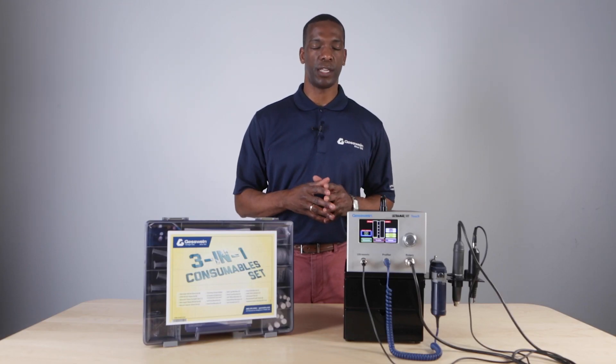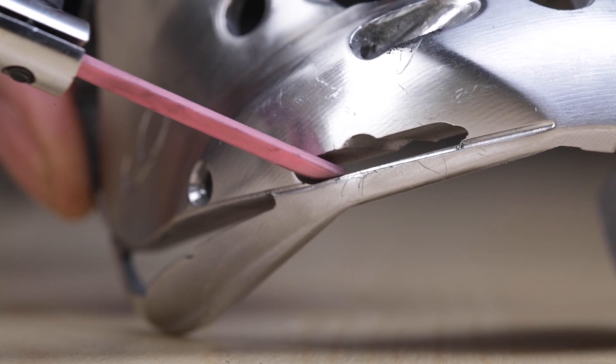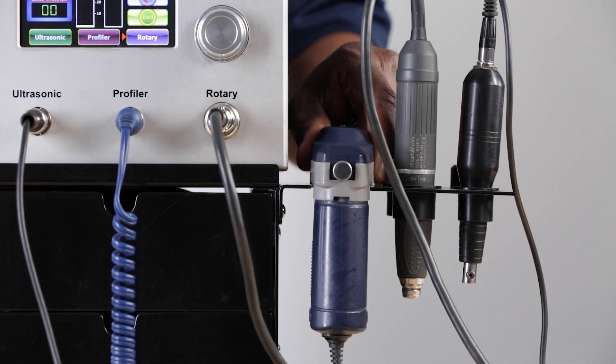With ease you'll be able to polish ribs, slots, and very difficult to reach areas. It comes with an ultrasonic handpiece, a rotary handpiece, and a reciprocating profiler.